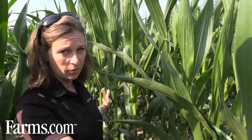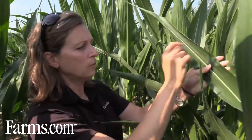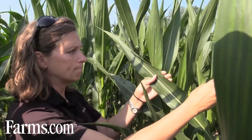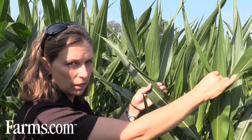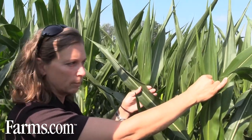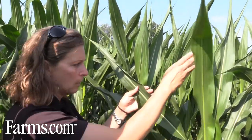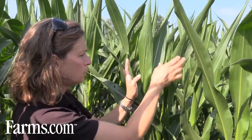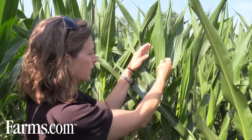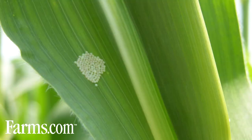We're here in our row and we're going to look for an egg mass. I've got 10 plants right here, and you look along the top leaves because the moth is going to lay her eggs up near where the tassel is going to come out. The eggs feed on the pollen that comes out of the tassel as the larvae are going down into the ear. She's going to lay eggs on one of these top leaves, and right here we have an egg mass — one egg mass in our 10 plants.